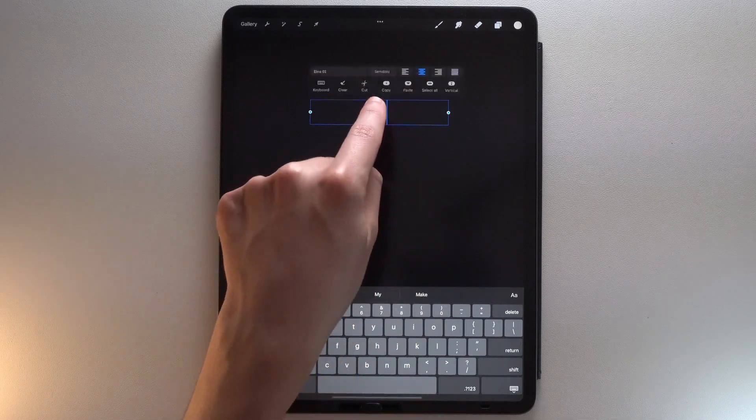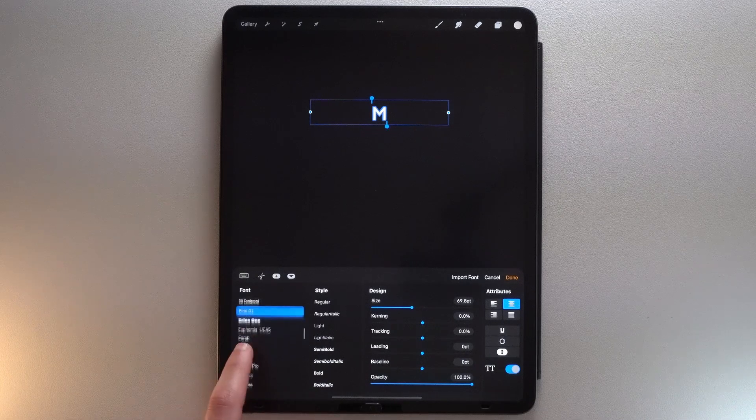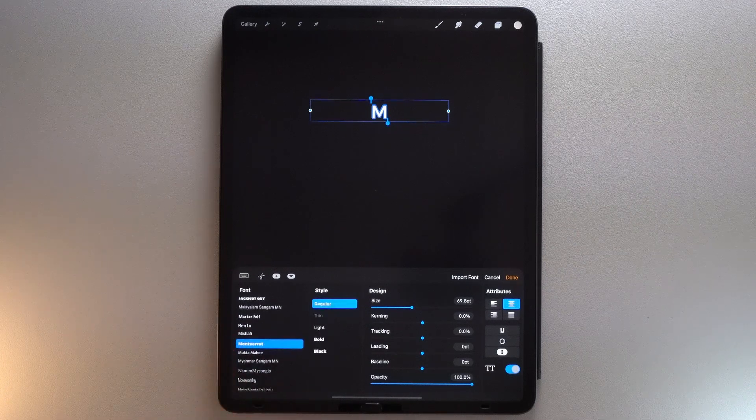Tap on the letter A in the middle right of your screen to access the Edit Style panel. I'm going to use the Montserrat font — you can download it thanks to the link below this video. Put it in bold style with a fairly large size.